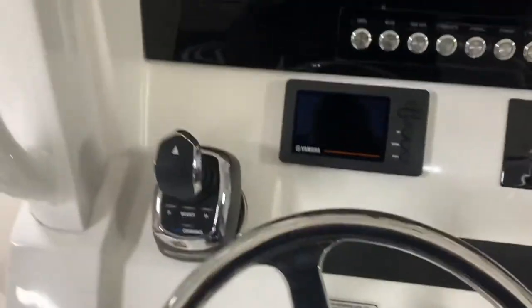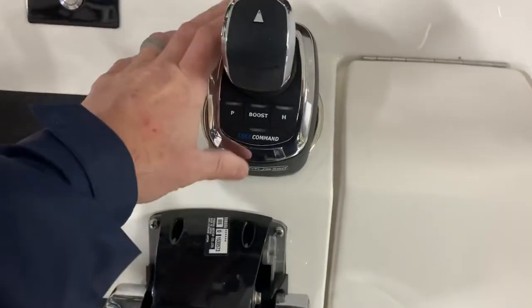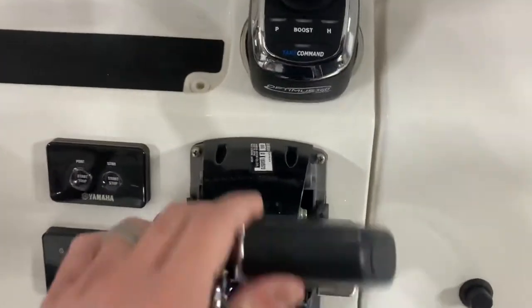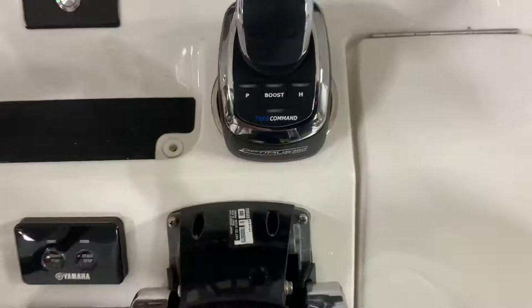I was just sitting here thinking with one of the technicians that if you put it here and we get it mounted to where this radius — it's flat back here right now because it's kind of sitting in the cup holder — but you can see when the throttle goes down, it just contacts it because of the size of the base where the Yamaha is a little bit smaller.